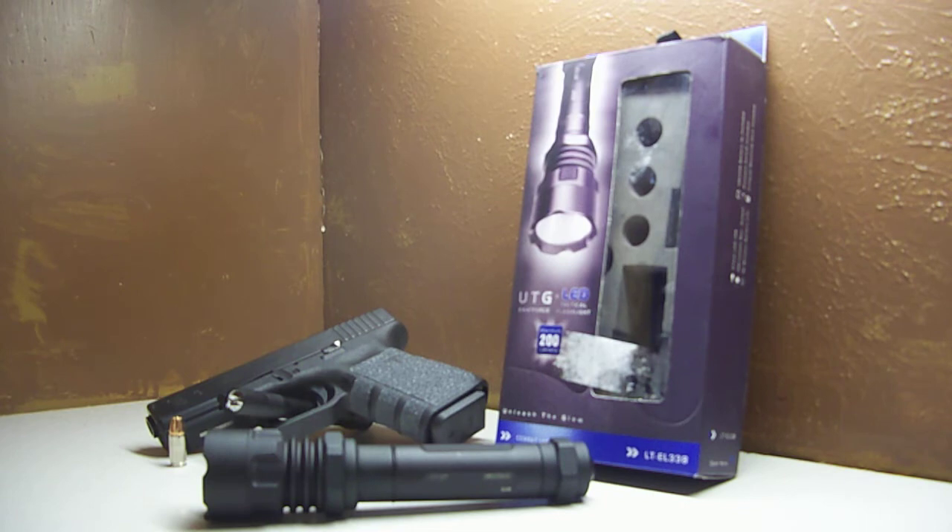I use it as a home defense light. Obviously it's too big to conceal carry, or to carry period — it's just too big in my opinion. You guys know what I use for my EDC flashlight: I use the Streamlight Stylus Pro, and that's only 24 lumens. So if you compare 24 to 200, you can imagine the difference between the two lights as far as brightness goes.